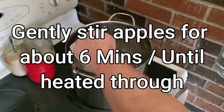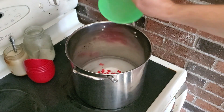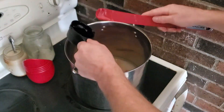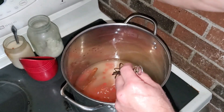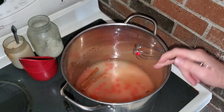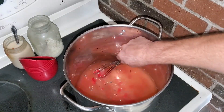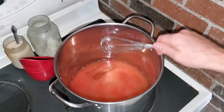We're going to bring this up to a boil, then drain the apples, dump the apples in, and bring it all up to temperature. This is a pretty thin pot so I'm starting the temperature off really low and I'll gradually increase it. We've had a lot of stuff stick in this pot before. Once it starts warming up and boiling, we'll get the apples put in.